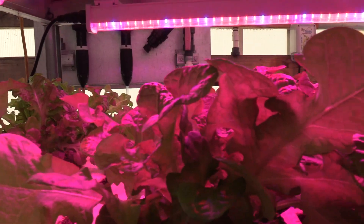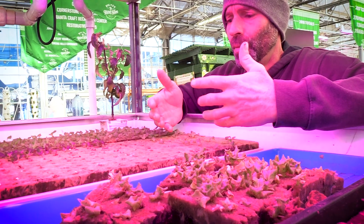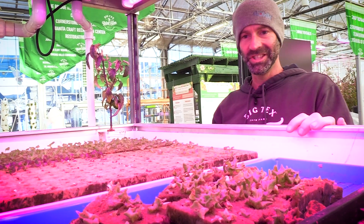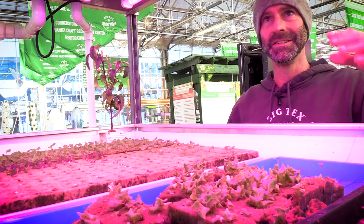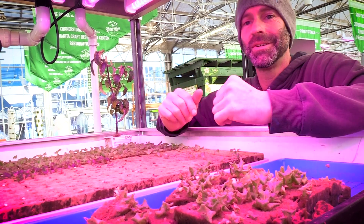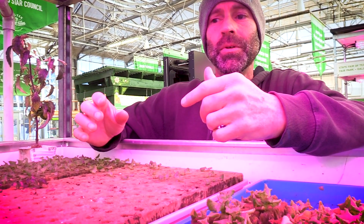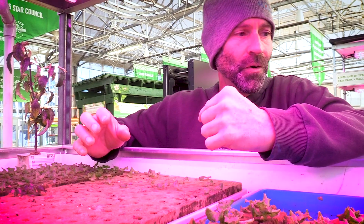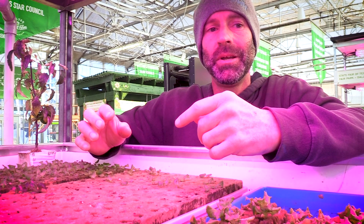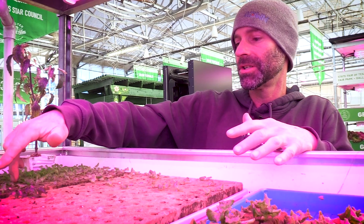Let's talk about plant propagation and how we do it and how we recommend doing it. We're looking at a grow rack right here — it's a bottom watering shelving system where each shelf unit has its own light bars. These are blue to red; there's full spectrum available too — you make your own decisions on lighting. We plant everything in rock wool right now, though there are other things available. Trial and error is going to be your best friend while you figure out what you want to use.